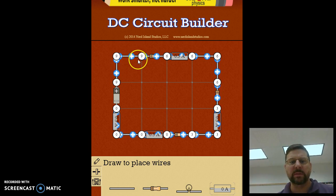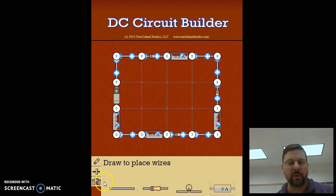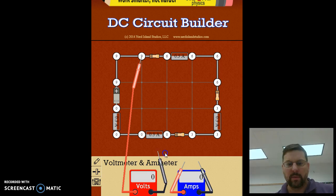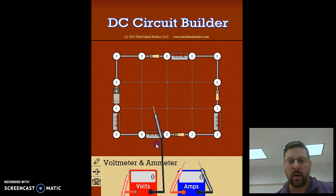Notice the potential is the same everywhere in the wire until you get to resistor number one. On one side of the resistor we have a potential of nine volts; on the other side we have six volts. We can measure that by taking the voltmeter and measuring across both sides of the resistor — the voltmeter will read three volts, a drop of three volts because of resistor number one.